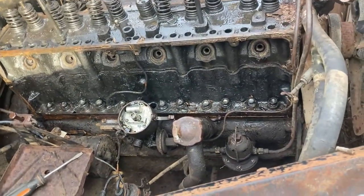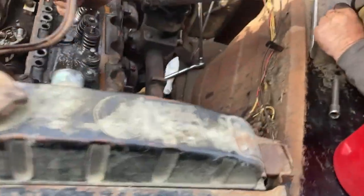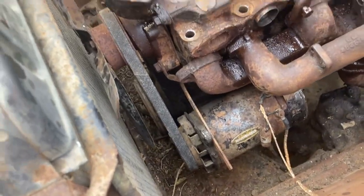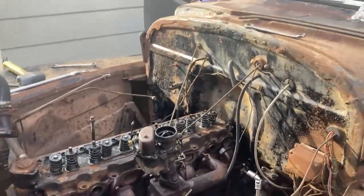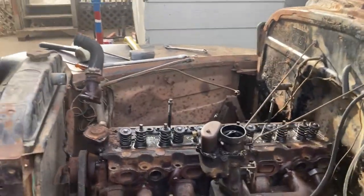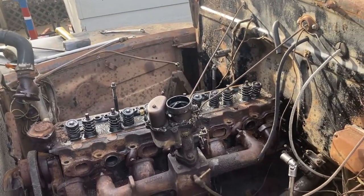Every bolt came out really easily. I was worried that the water pump is built into the head, but as you can see it's built into the block, so the head is moving. Heck yeah, guys! We just want you to know a little update on where we're at. We're going to get you guys on time-lapse — keep on clicking!